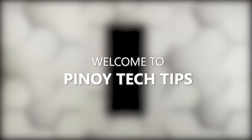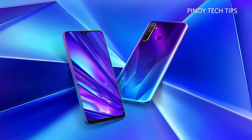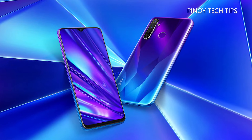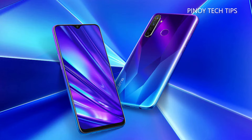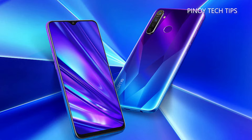Hey guys, welcome to our channel. This video will guide you in fixing your Realme Q that's stuck on the black screen of death. Based on reports from users who have experienced this issue, it's commonly due to a firmware problem, which means you'll be able to fix it on your own, provided there are no signs of physical or liquid damage on your phone. More often than not, a problem like this is simply due to a system crash.